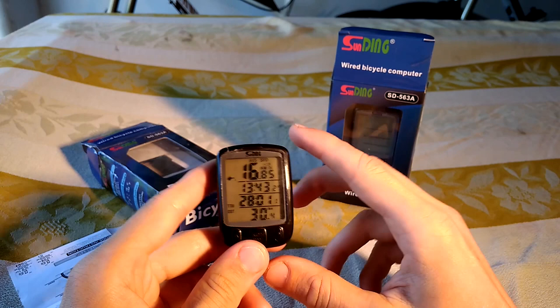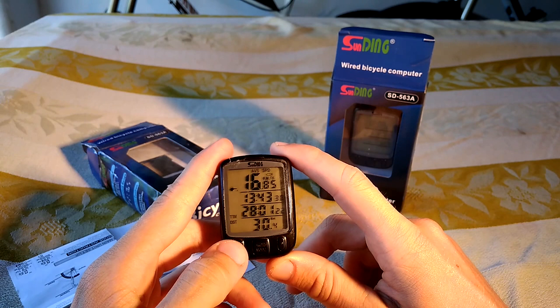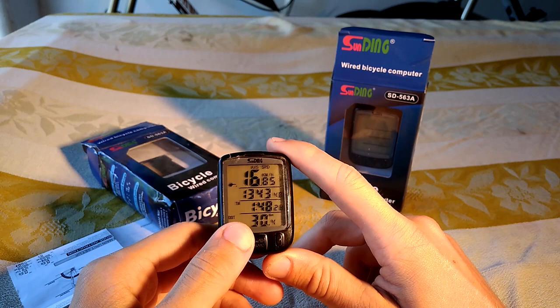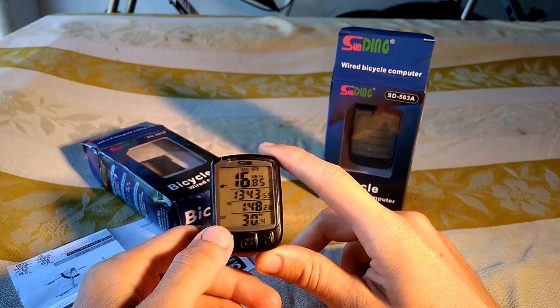The third line shows, like now, the total time you are riding since the last reset. And the TTM shows the total time since your last reset — not only the riding time, even when the bike was hanging around on the wall or the ground. The last row shows the distance you travelled since the last reset.